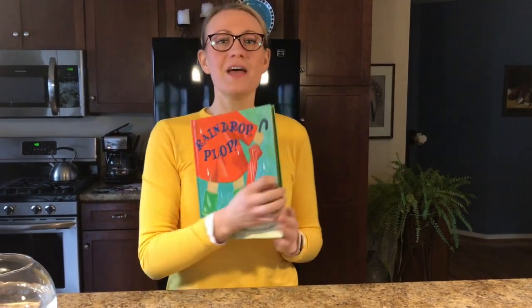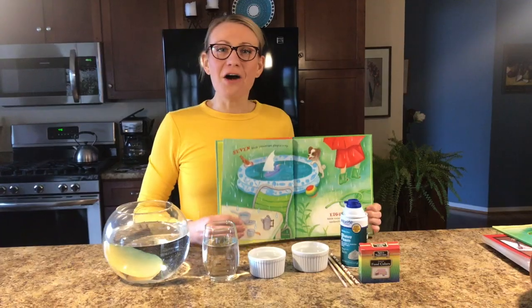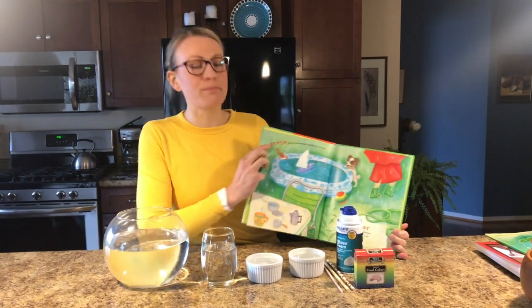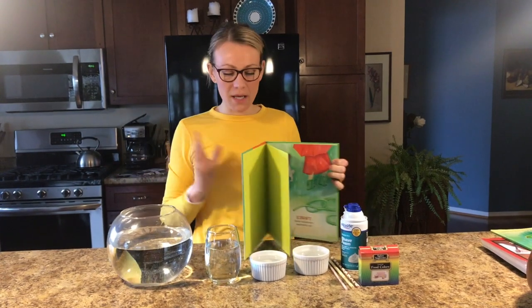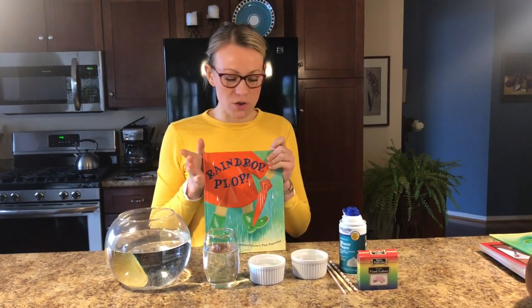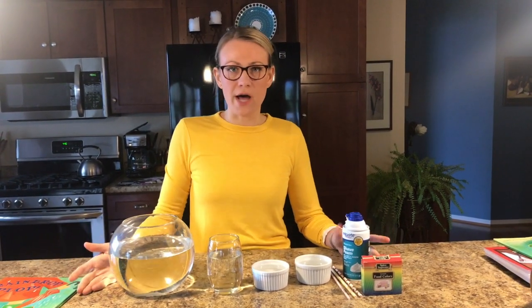The end. Thanks for reading along with me. Be sure to stick around because we're going to make it rain inside. In our story today, Raindrop Plop, the seven little raindrops plopped in a cup, which reminded me of one of my all-time favorite science activities that you can do at home. I like to call this activity shaving cream rain clouds.